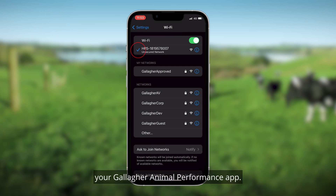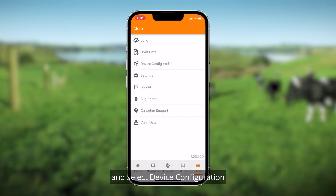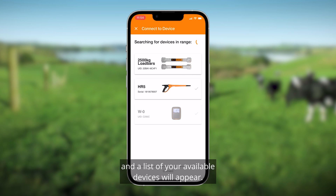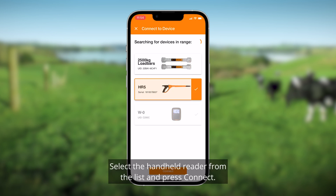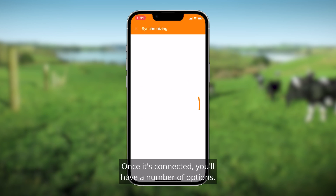You're ready to open up your Gallagher Animal Performance app. Select Menu on the bottom right and select Device Configuration. A list of your available devices will appear. Select the handheld reader from the list and press Connect.